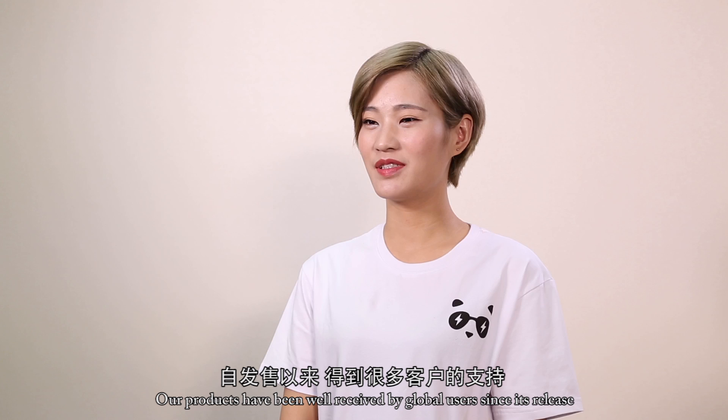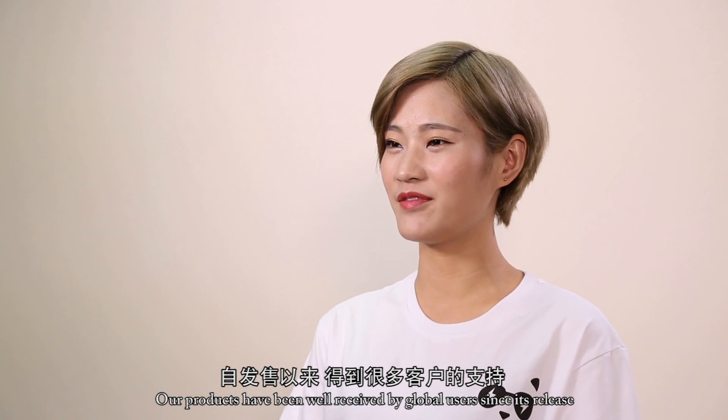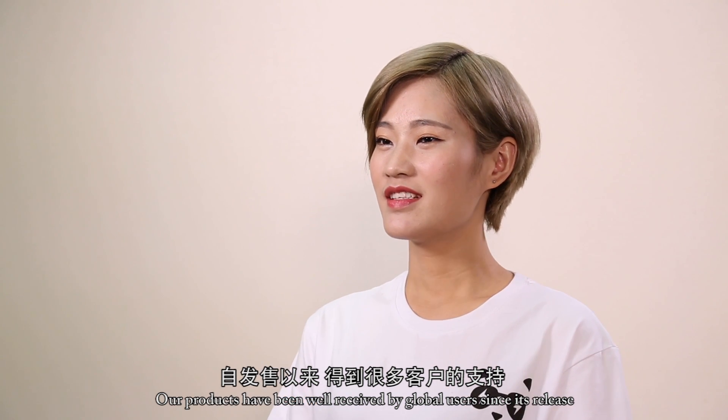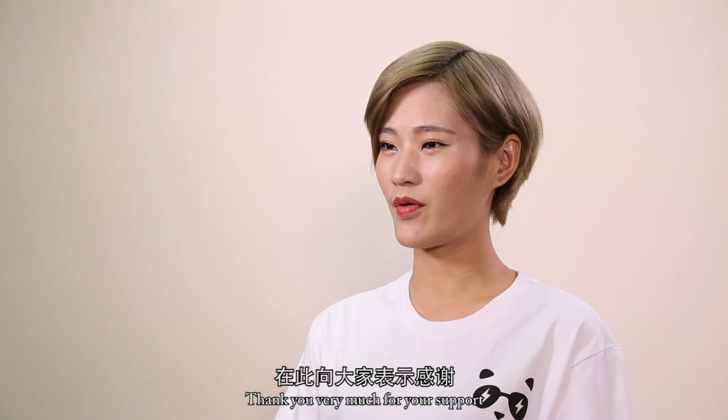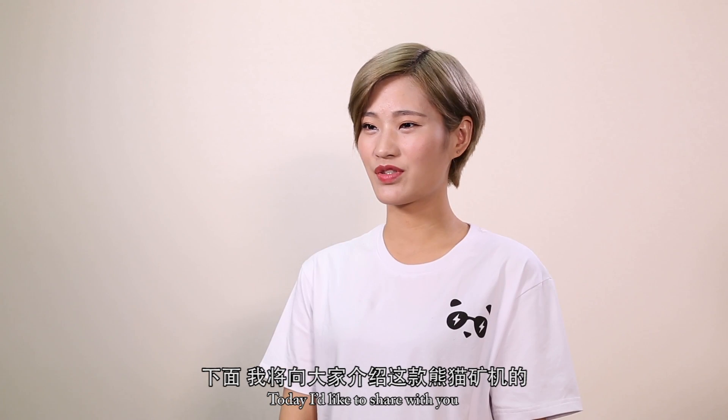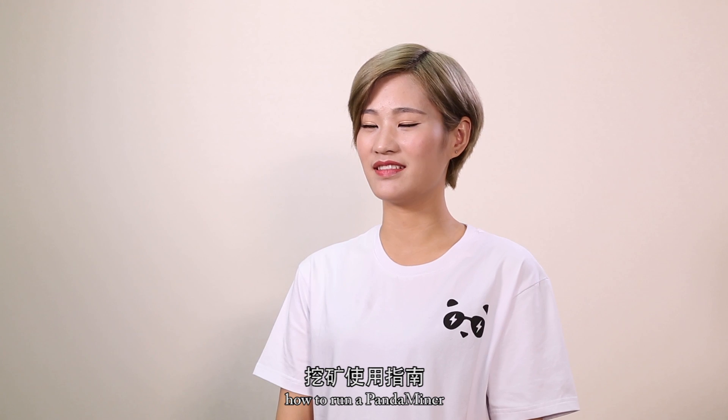Hello everyone, I'm Zoe from Pintminer. Our products have been well received by global users since their release. Thank you very much for your support. Today I'd like to share with you how to run the Pintminer.